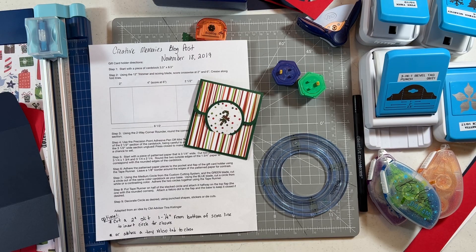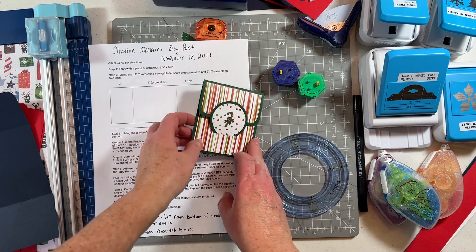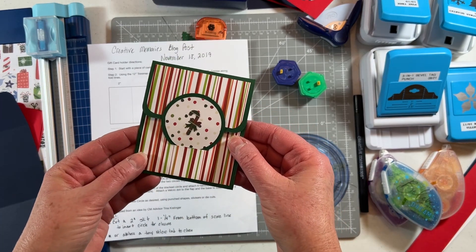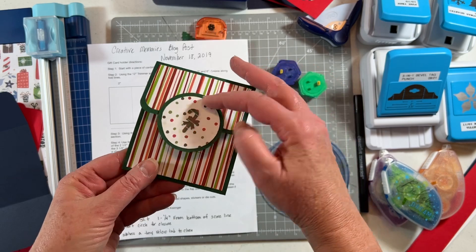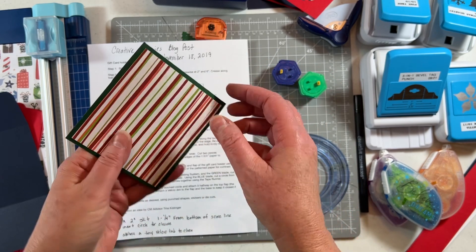Hi everybody, welcome to Debbie's Scrapbooking Room. I wanted to come on today and show you how to make these cute little gift card holders. We made these in the past and I just came across the Creative Memories blog post from November 18th of 2019. I needed a couple gift card holders, so I thought I would come on and show you how to make them. This is what they look like, made out of card stock and some designer paper.